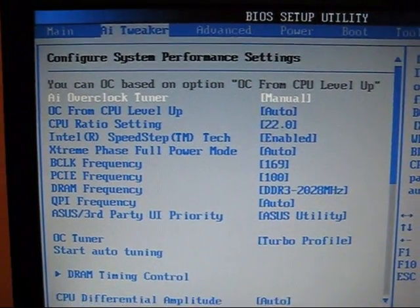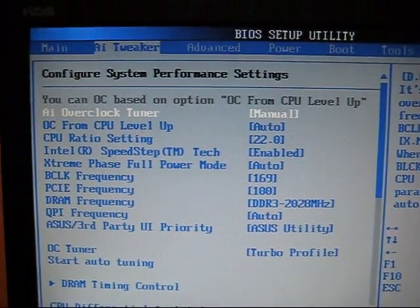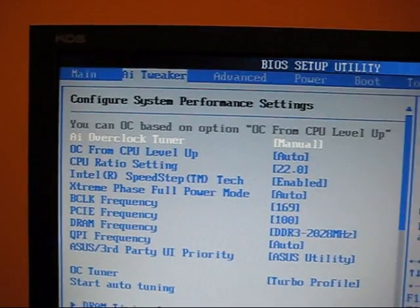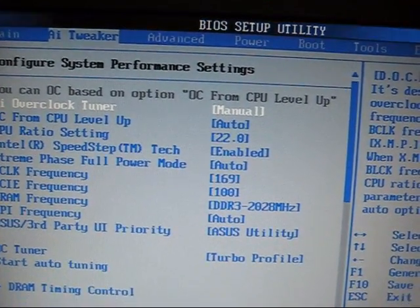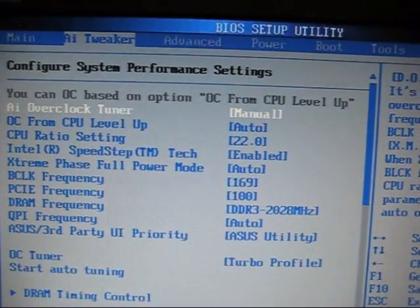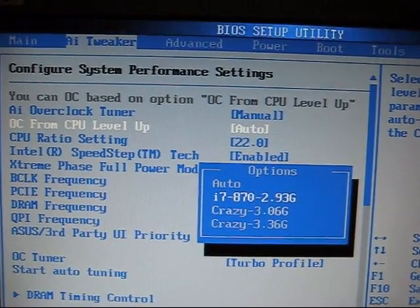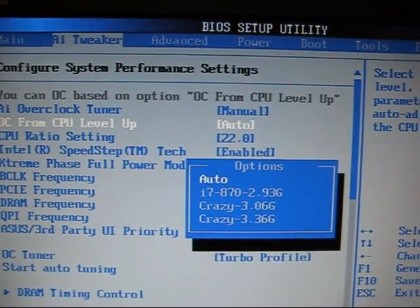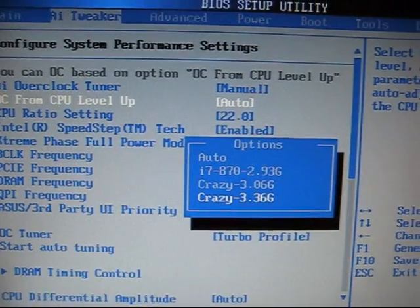Alright guys, so here we are with the brand new BIOS, the newest one Asus has released for this motherboard. Right across the top you can see the first change: you can OC based on option, OC from CPU level up, which is right down here as our next option, where we can select different built-in OCs — things that we know will work with the i7.